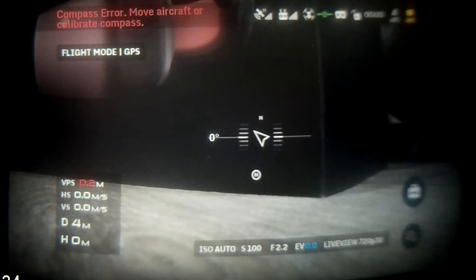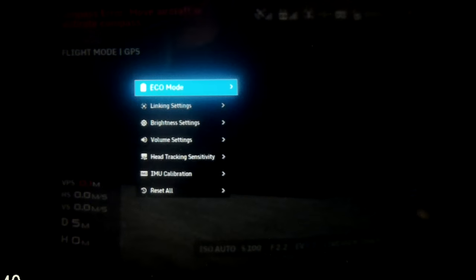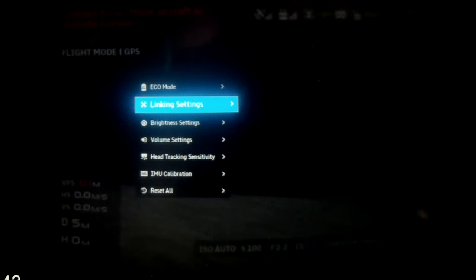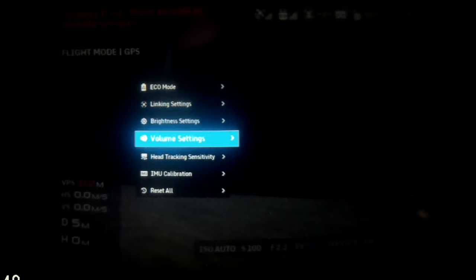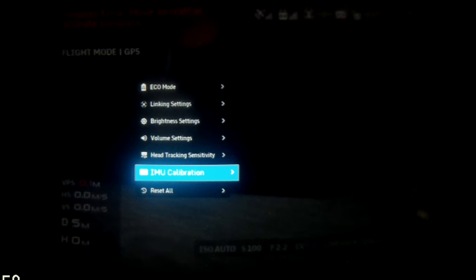Above that is the main menu giving you all of the settings for the goggles: eco mode for power, link settings, brightness settings, volume settings, and head tracking settings. In head tracking you can set the sensitivity and how it will react when you move your head. You've also got IMU calibration to calibrate the sensors in the goggles, and finally a reset all option.